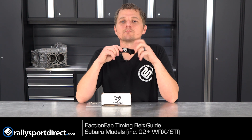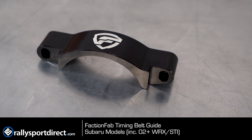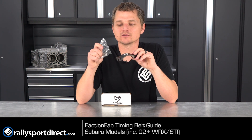Faction Fab has set out to improve on that design with their billet aluminum timing belt guide. This will be a direct replacement for your factory guide and includes everything you're going to need to install it.